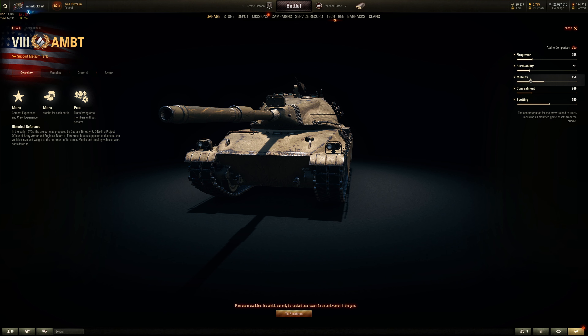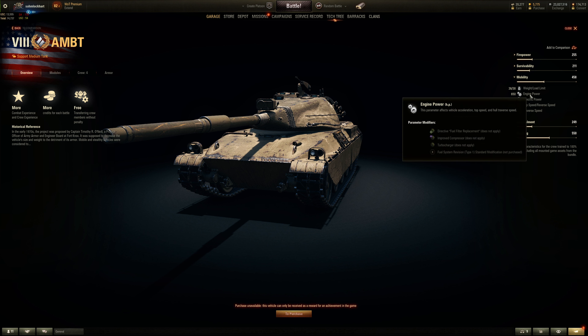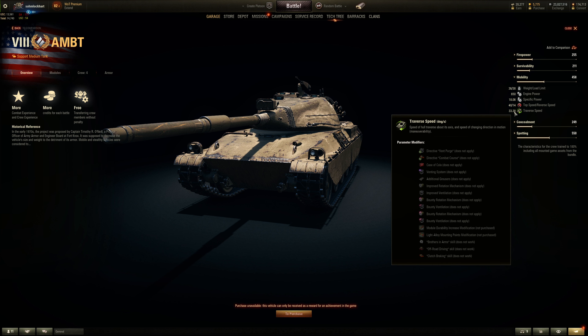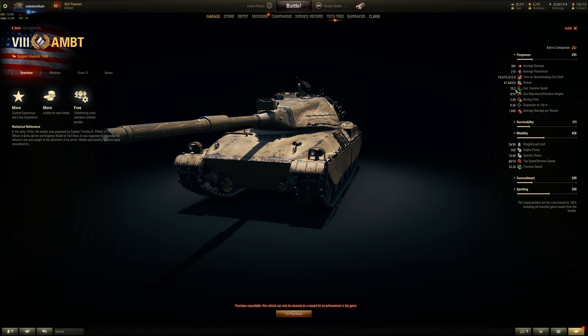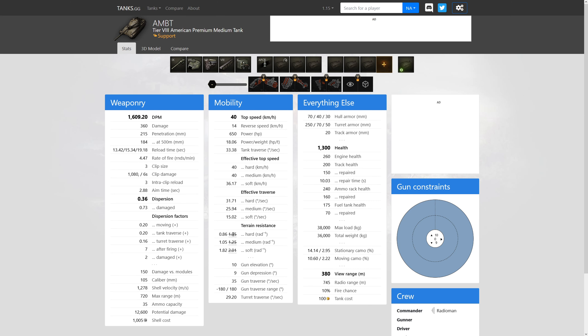Let's take a look at the mobility. 36 tons with about 18 horsepower per ton ratio. Top speed is slow — only 40, reverse of 14 km/h. So it's like the pre-buffed Centurion's top speed, which is somewhat lacking. The hull traverse is below average for a medium tank, and the turret traverse is also below average. So be a little more reserved about playing this vehicle like a Bat-Chat — it's not a Bat-Chat or even a Progetto 46. Terrain resistance is above average, using buffed hidden stats that override normal values.